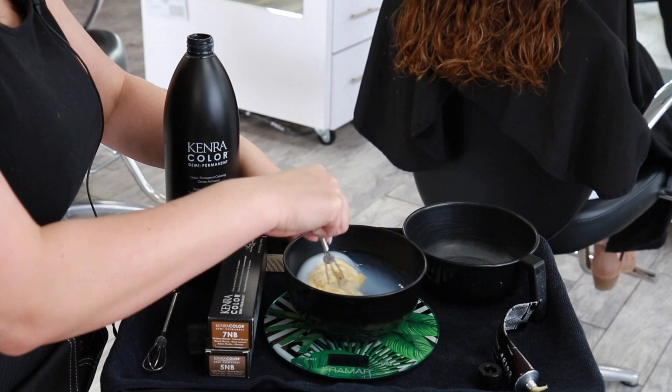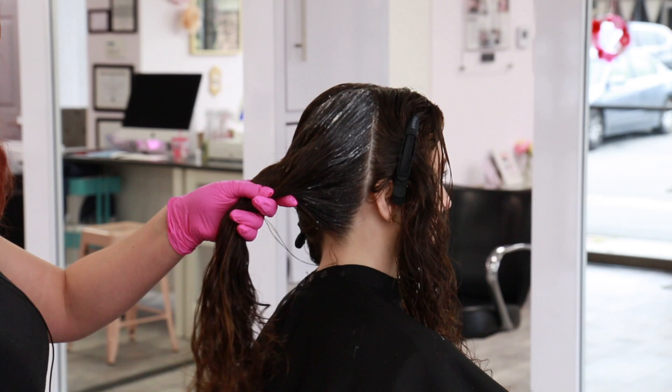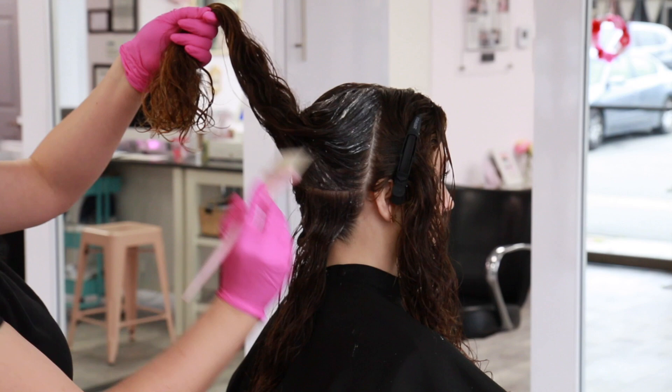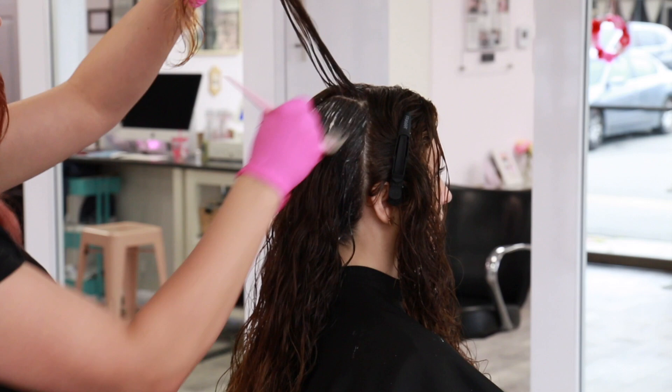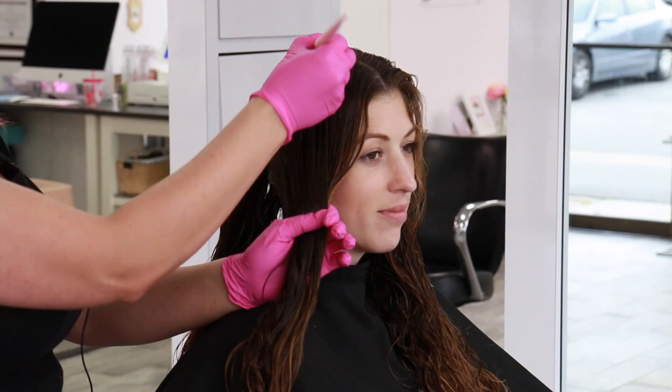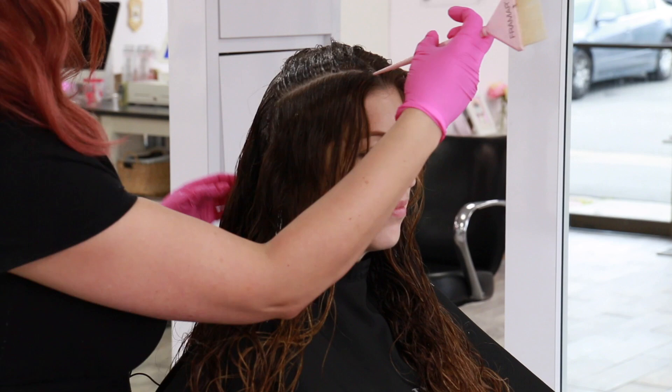I start with my 5NB formula applied to the first three to four inches right at the roots, starting in the back and working to the front. Once I've applied to the root area only, I take a wide-tooth comb and comb the product down so I can blend when I'm ready to alternate the two formulas — I'll alternate 5NB through the mids and ends and then apply 7NB on the mids and ends.